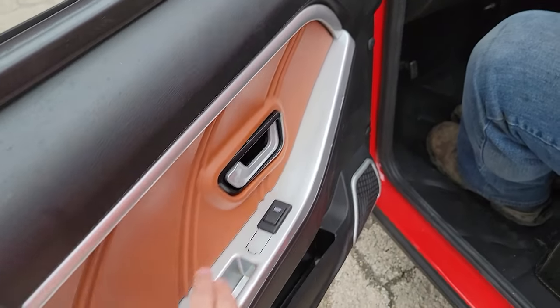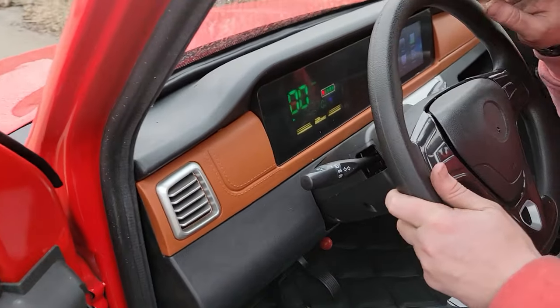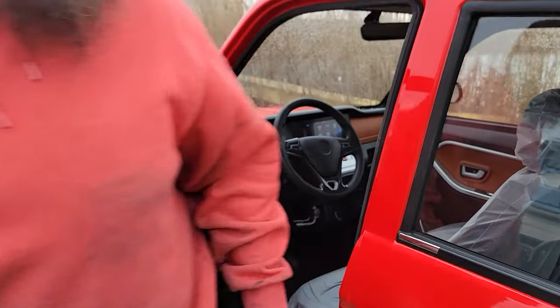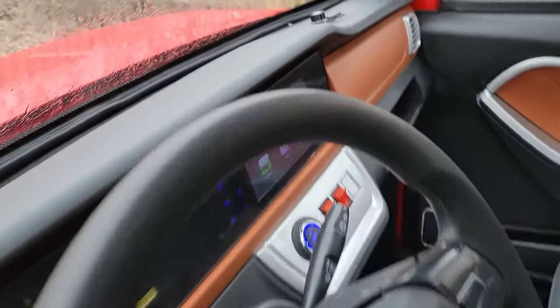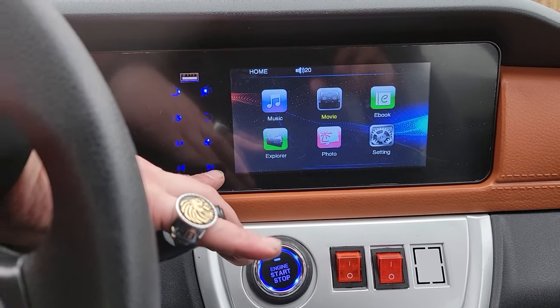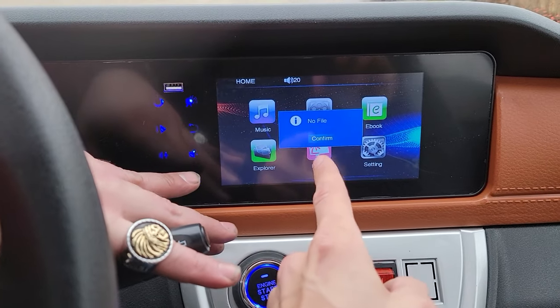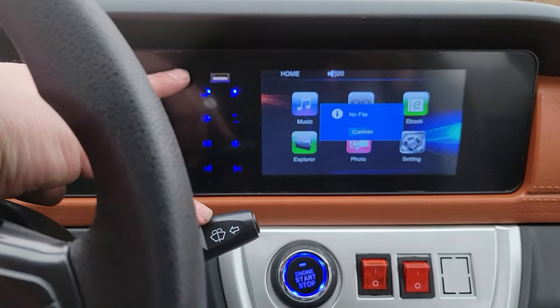You've got nice speakers, nice doors, LED lights right here, and a nice screen. You can go ahead and download movies, play music, and load them in here. You have your USB as well.